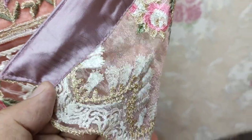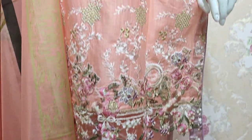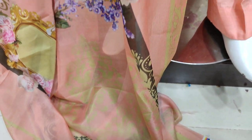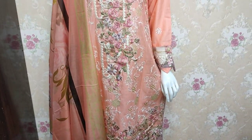This is the digital print. It's a custom color. Thank you.